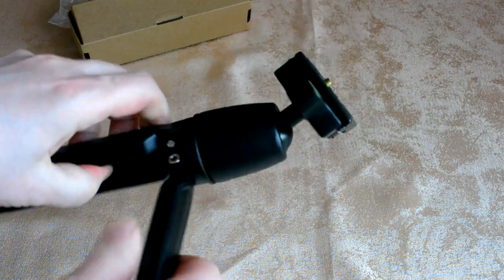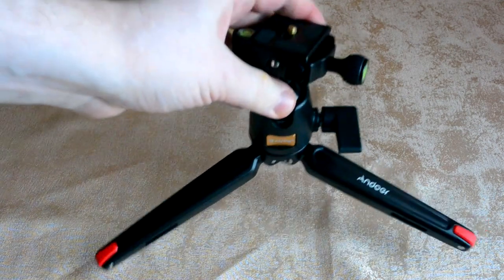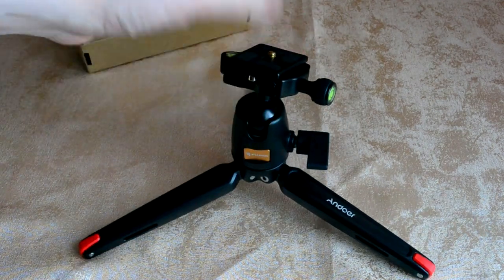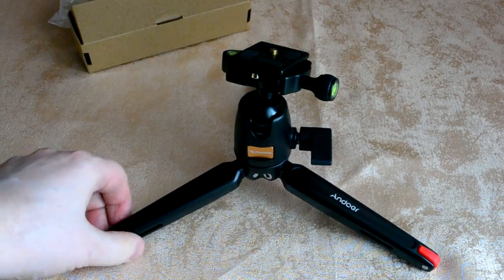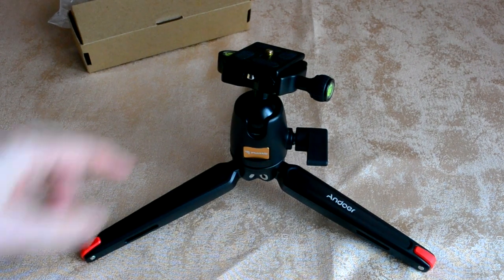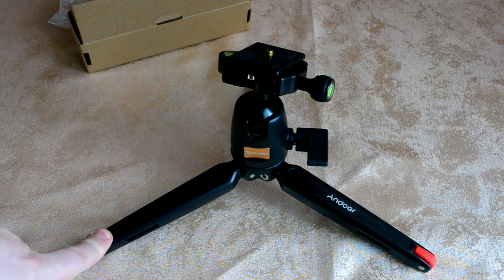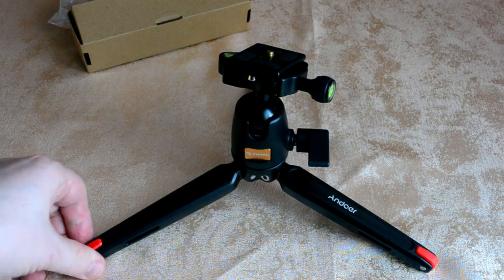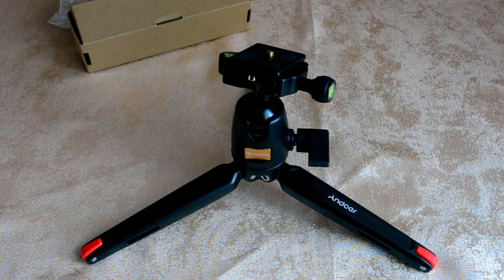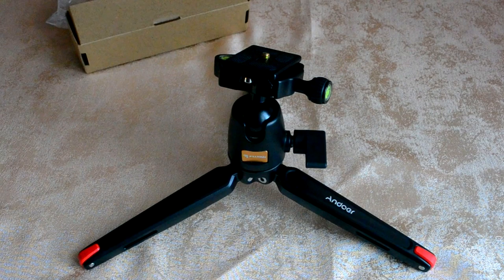I personally need a stand specifically for this tripod head and for the electronic stabilizer that will be used with this stand. Since it holds quite a large weight — as I already mentioned, up to 5 kilograms — it is a very convenient and practical tripod, the Andoer.